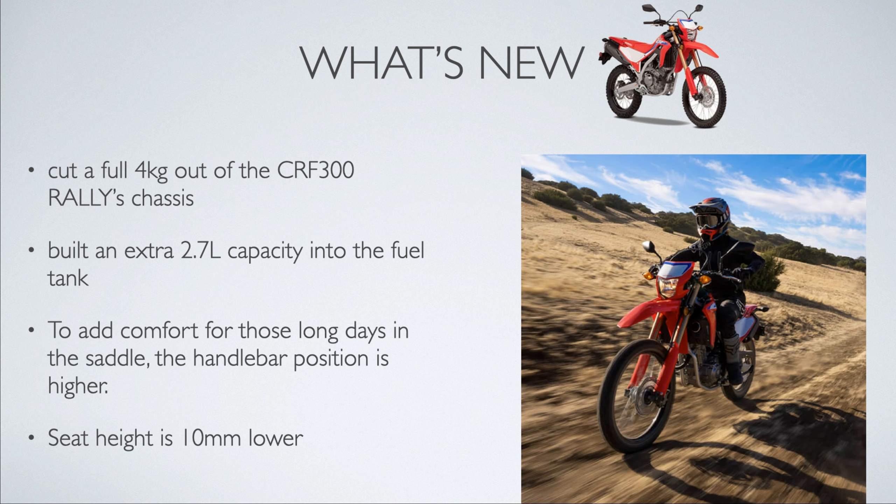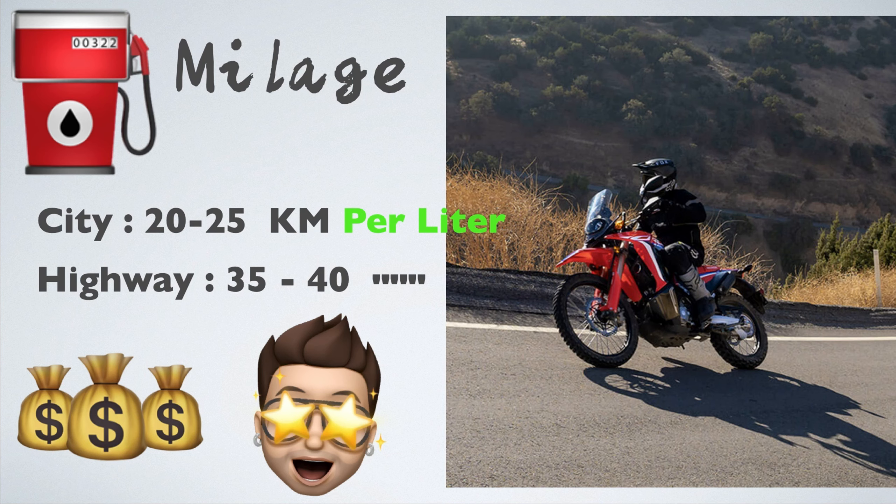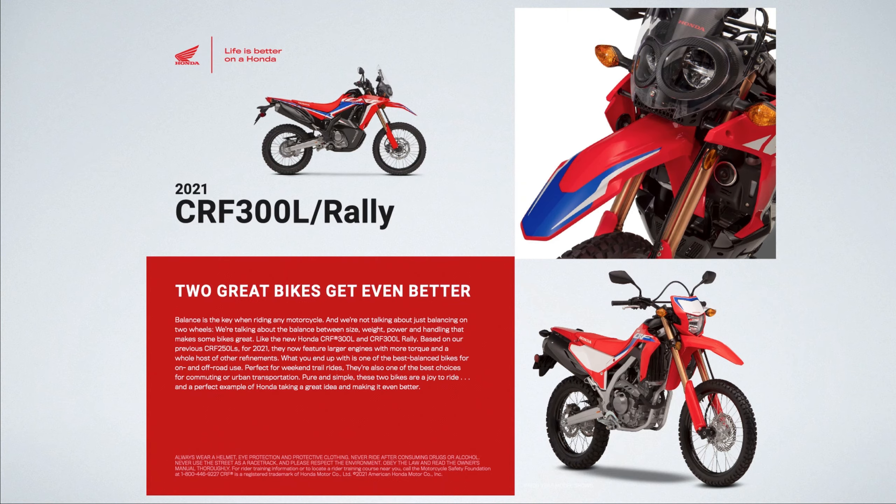The fuel tank upgrade is a great feature. This is a premium bike — one of the best motorbikes you can buy for the money. In terms of mileage, in the city you get around 20-25 kmpl, and outside the city you're looking at 30-35 to 40 kmpl. That's an awesome, awesome thing.